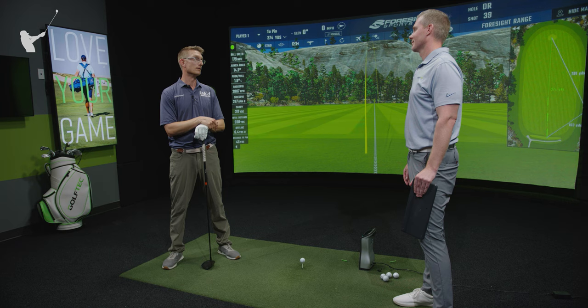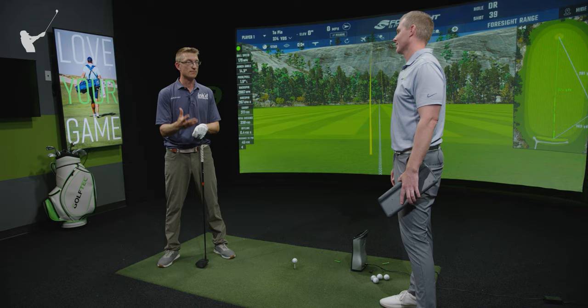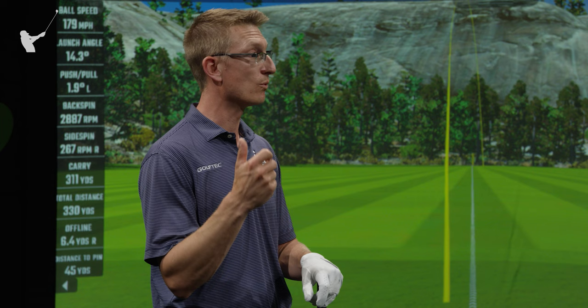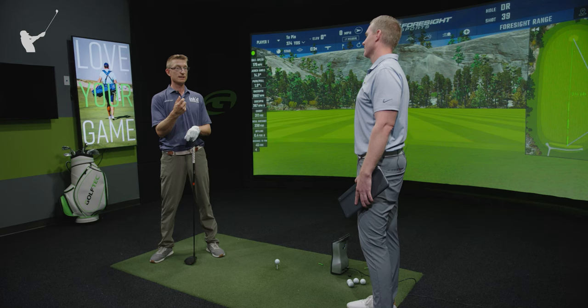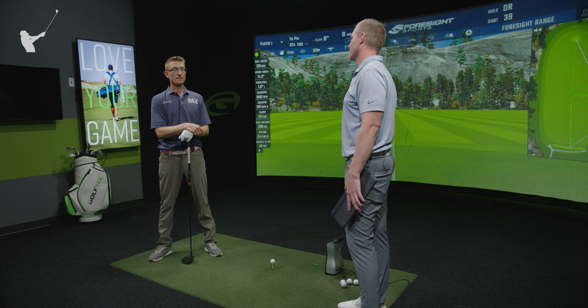What's important for me is to find the right tempo that puts those pieces together in the right order, especially in the transition, so that I can be pretty confident I'm going to hit it really close to the center of the face. That's the most simple thing for a player I meet in a pro-am to gain quickly.